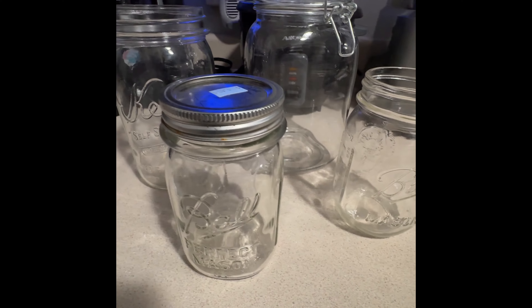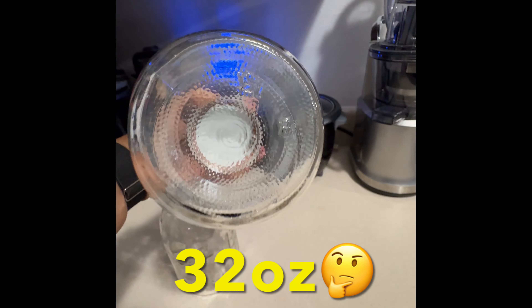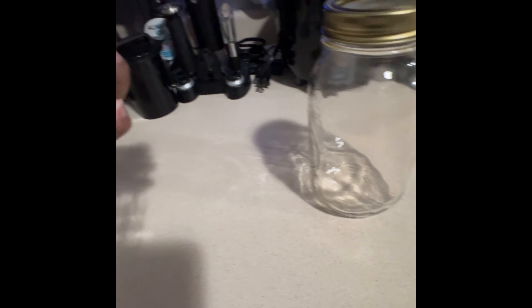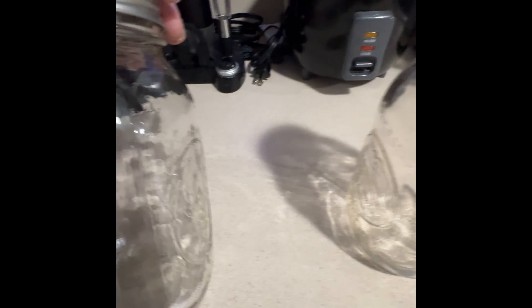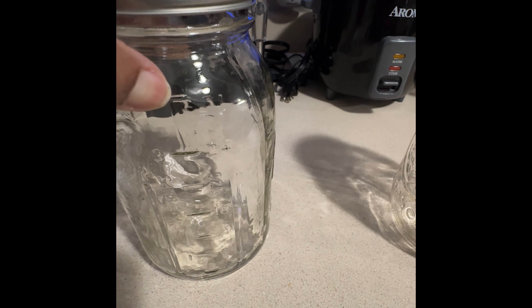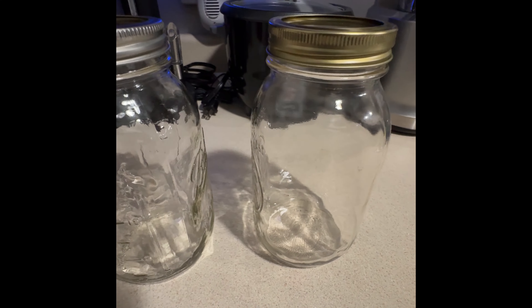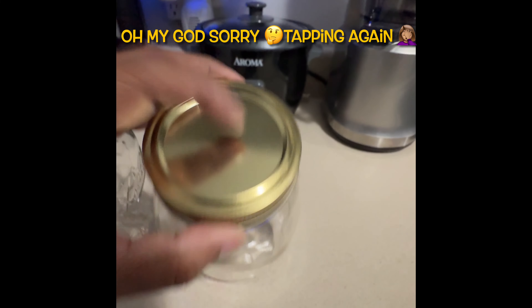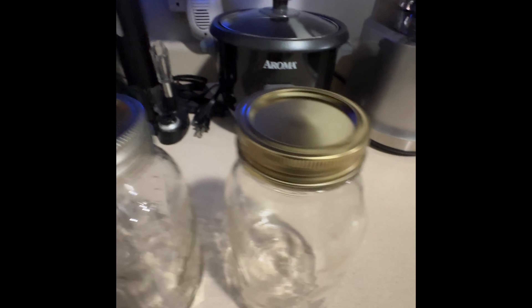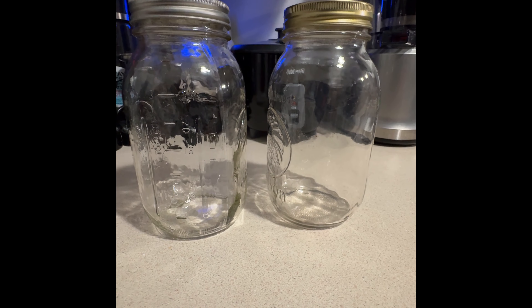So grab some and get started on your prepper pantry. These two I picked up from the Goodwill the other day — I'm not sure how many ounces they are, maybe 32. Looking at this one, I can see 24 marked there, so with the lines up top I believe that's 32 ounces. Neither of these had lids, so these are lids from the Dollar Tree — they have the gold lids — and I already had the rings. Those are nice size jars and they were a dollar a piece.